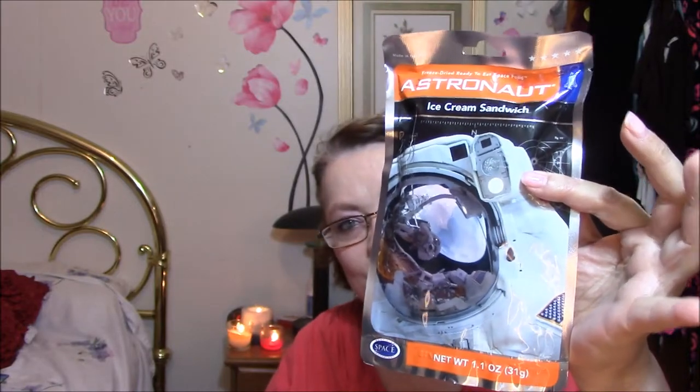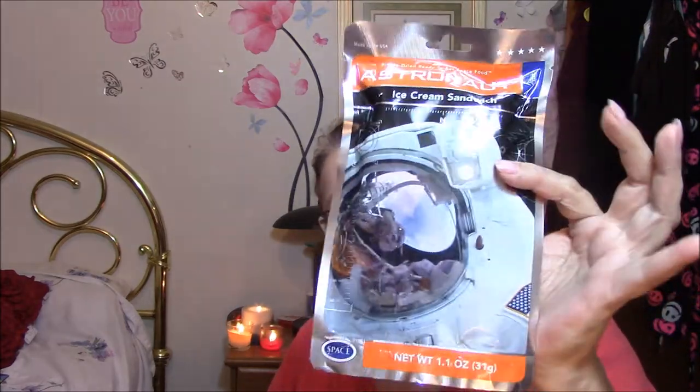Don't ask me why I got these, because I won't eat them, but they're astronaut ice cream sandwiches. I'll give them to the kids. I got, I believe, four of them, so one of these is going to go in the giveaway too. I don't know if whoever wins the giveaway will want this — the giveaway will be in a few weeks or so, don't know for sure yet.